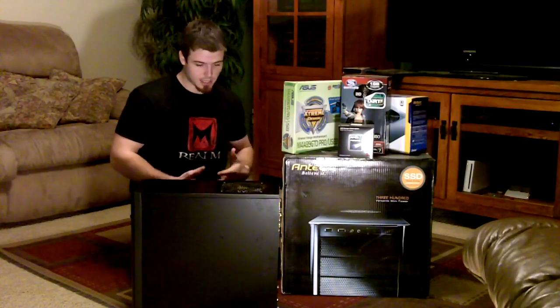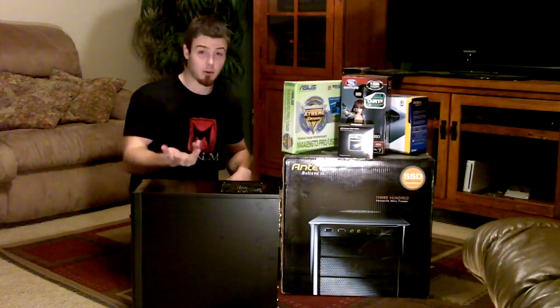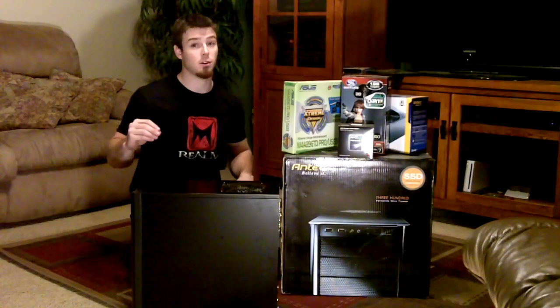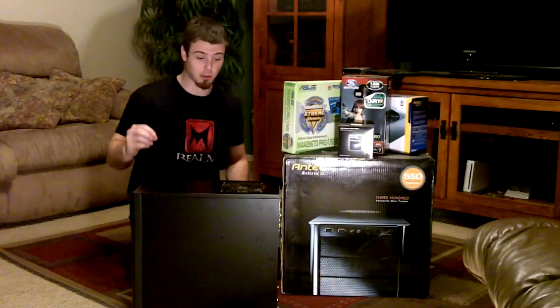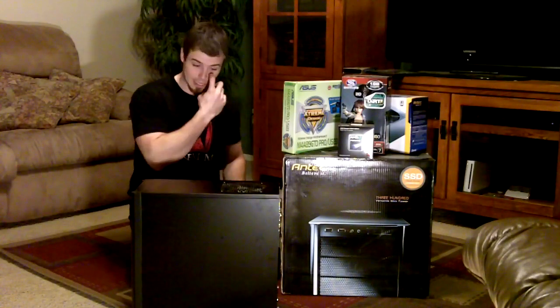I decided to build my own computer because the one I had wasn't cutting it. If you are a video producer on YouTube, you will know that if you record video games, your GPU — which is your gaming processor — will dip, and so will your CPU. Your whole computer will just bog down because it needs to read and write and everything like that.